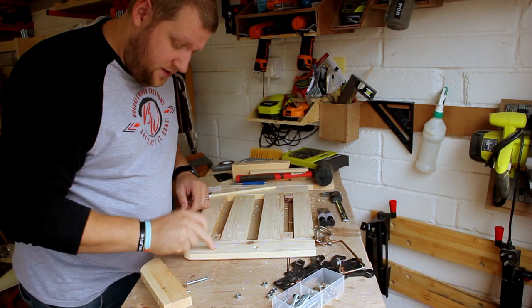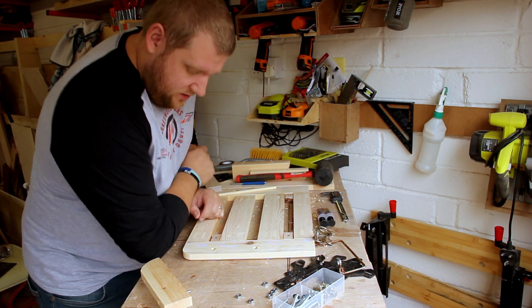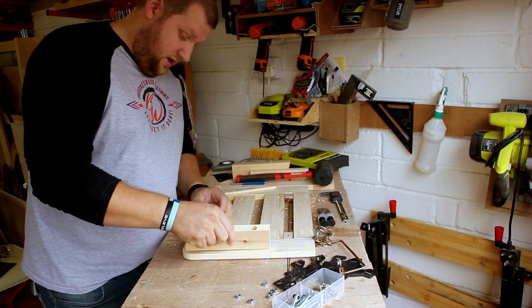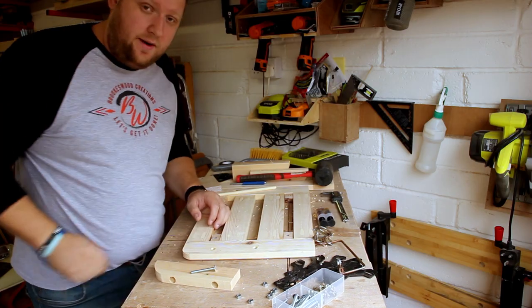So I've got the nuts epoxied into the holes which fit this. I did have to clean up some of the epoxy that I left inside, but hopefully these will just sit in and fit once I give everything a good little tidy up. So I'm going to do a dry fit of that now and see how I get on.